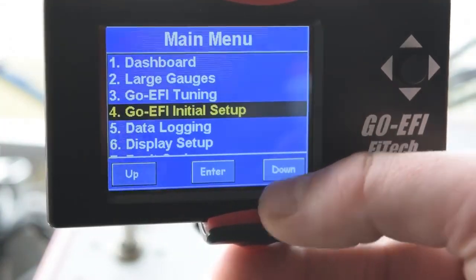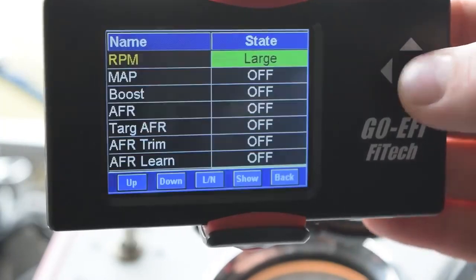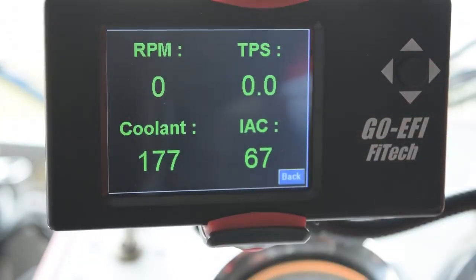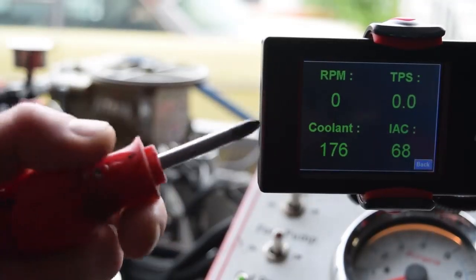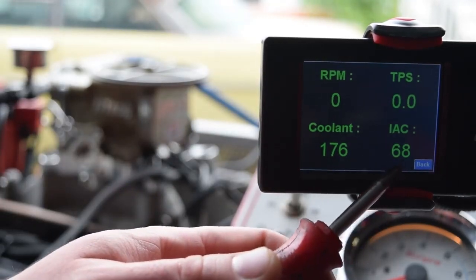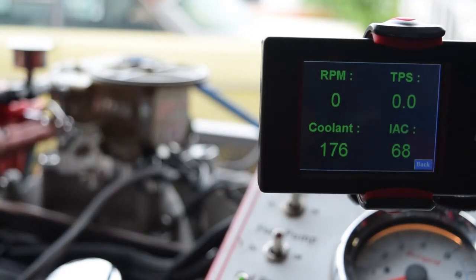Into our large gauges — we have certain large gauges set up: RPM, TPS, coolant temperature, and IAC steps. Once we start the engine, we're going to let the RPMs drop and see where the IAC step motor goes. From that point, we're going to turn our throttle adjustment screw until the IAC steps drop below 10.